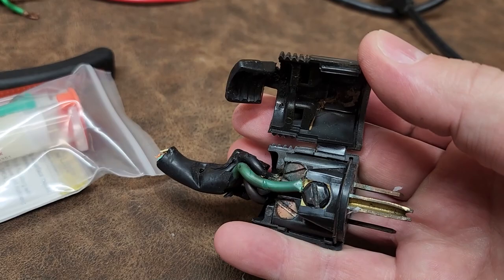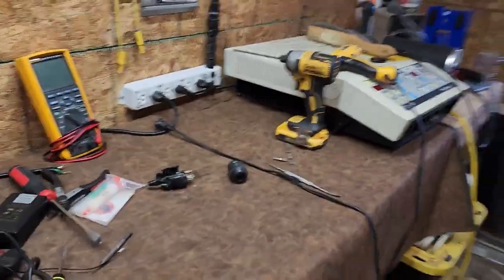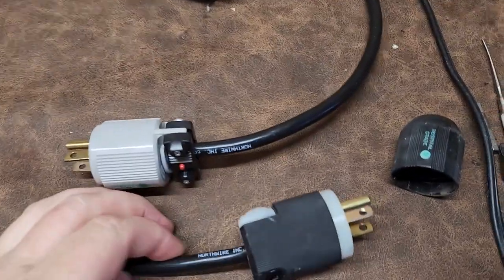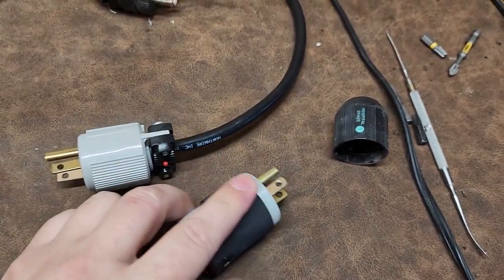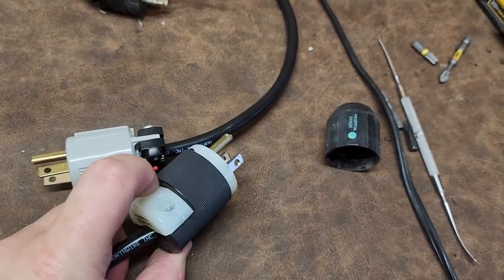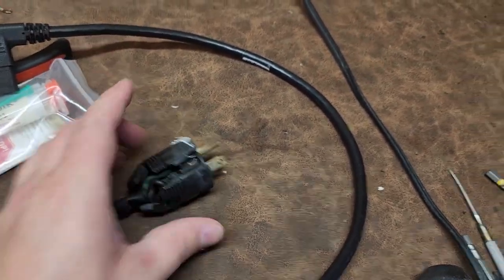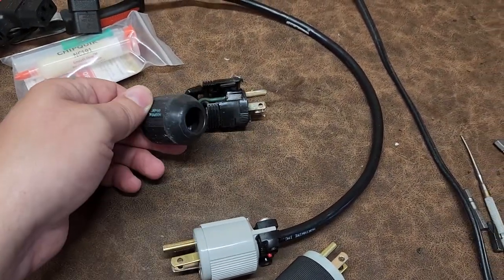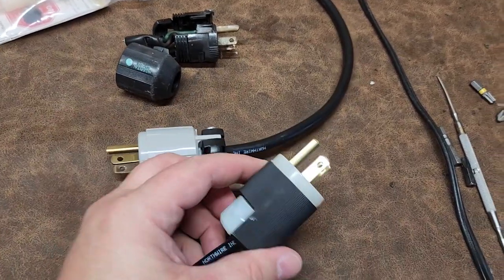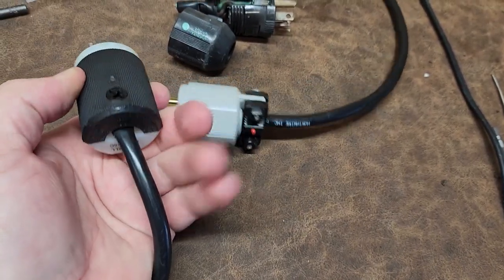I didn't reuse it — I already said I disliked those kinds of connectors, and I had better options. One of my better options was Hubble. This style right here is a hospital grade plug, and notice how it's kind of sealed from the elements. Whereas this one has all those points of possible entry for fluid and moisture, even on the back — it was definitely not the correct plug-in for being outside. This Hubble plug has a lip that seals it much better, and the crimp is much better too.